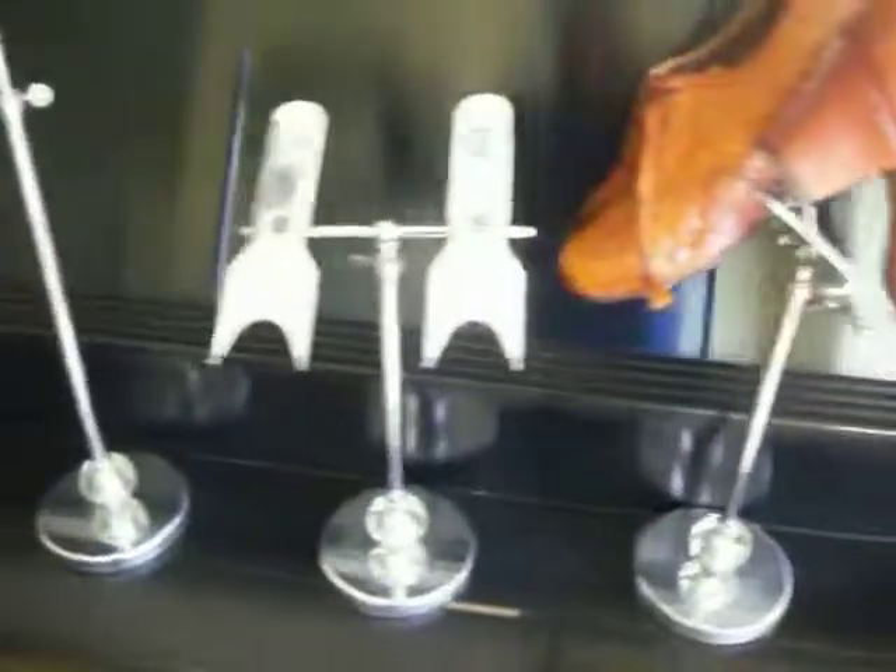Nice shiny chrome display pieces. I have this one stretched all the way up to the top — it measures 28 inches tall. And you can simply lower it by loosening and lowering it, and you can move your display around.